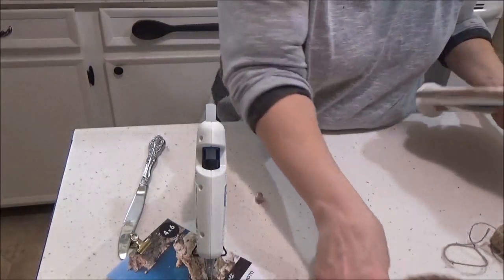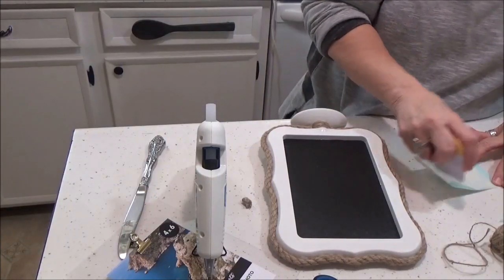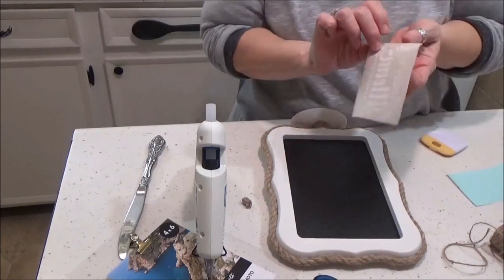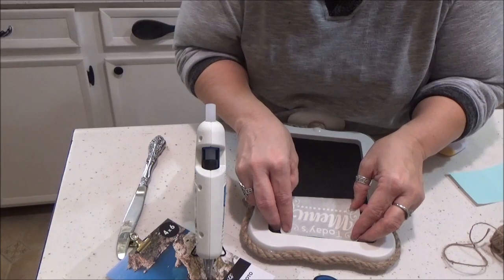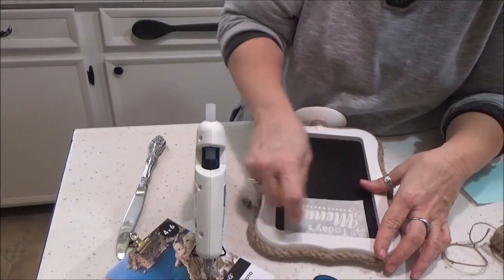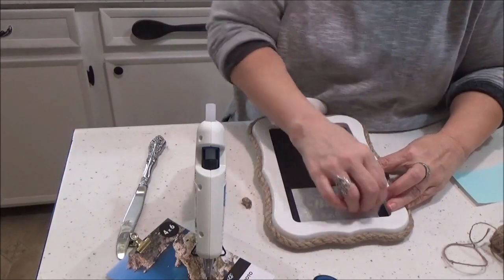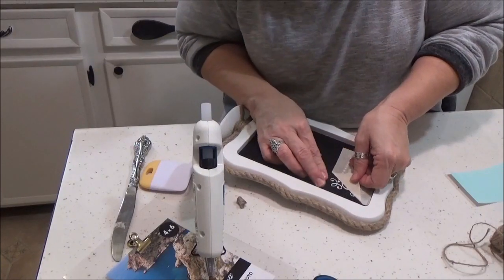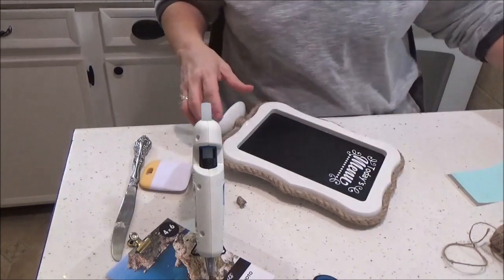Now, for my little sayings on the menu board, I made a little decal that said 'Today's Menu.' I found it on an SVG site called Creative Fabrica — they have a lot of great stuff on there. I'm not an affiliate, I don't get anything, but I like it. It just said 'Menu' and I added 'Today's' in Cricut Design Space, and I'm just going to put that right on top of my menu board. If you don't have a Cricut, you can write it with a paint pen, use chalk, make a stencil, or get peel-and-stick letters. I'm loving my Cricut — I've monogrammed everything in my house.